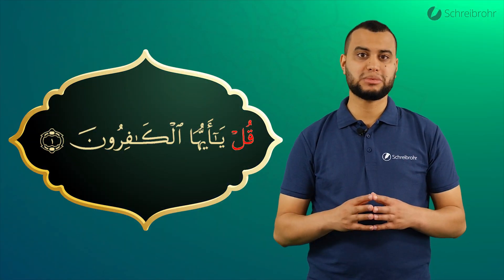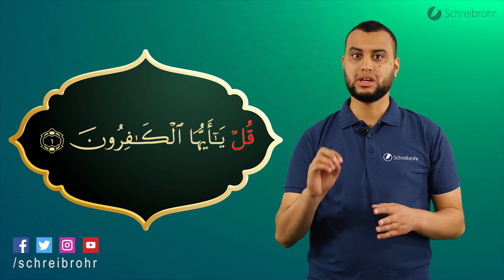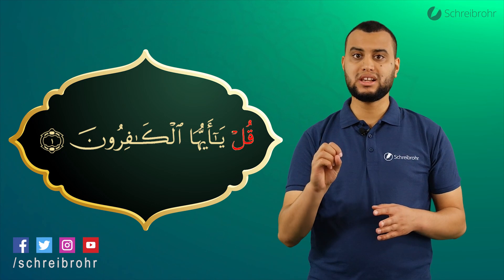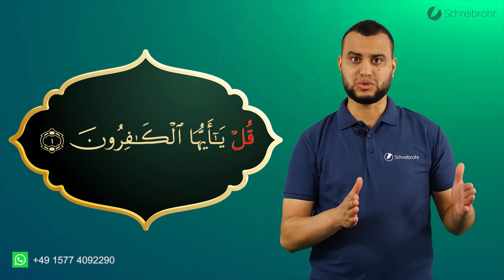Das Wort Qul kennen wir bereits aus vorherigen Videos. Wir gehen mit den Lippen nach vorne und zurück. Qul. Das Ja ist vier Harakat lang zu ziehen.